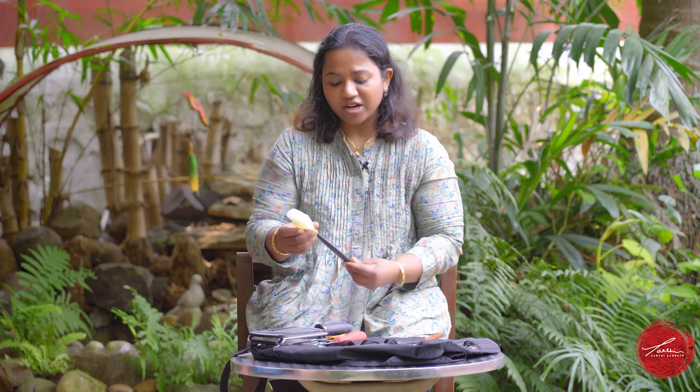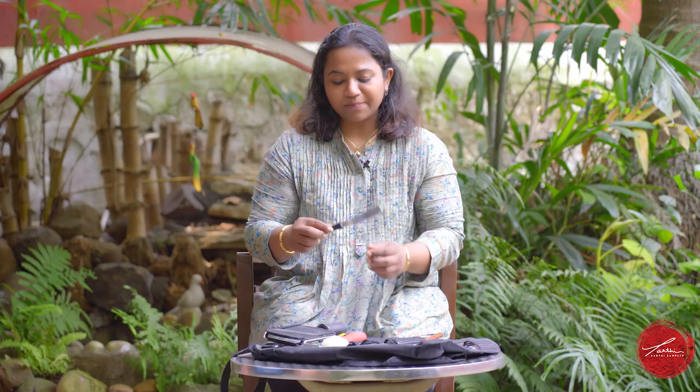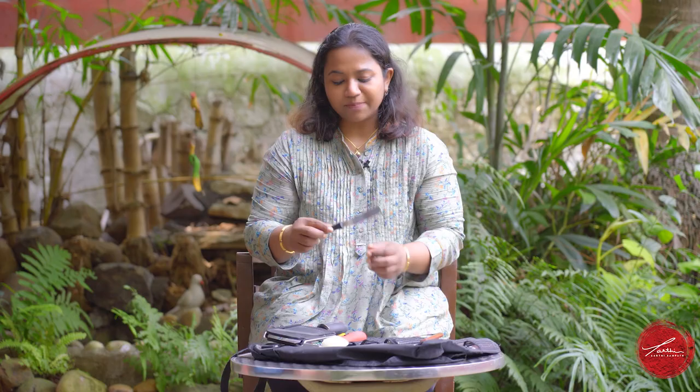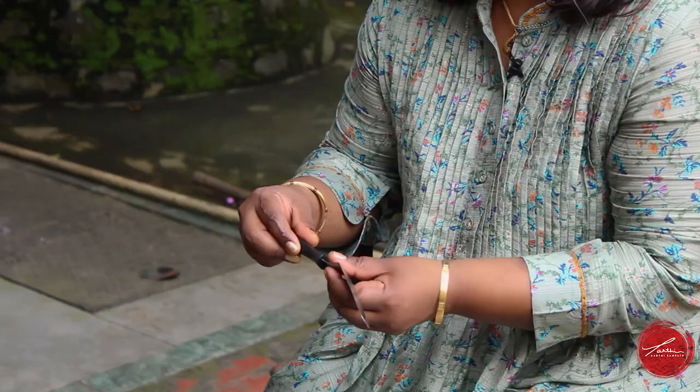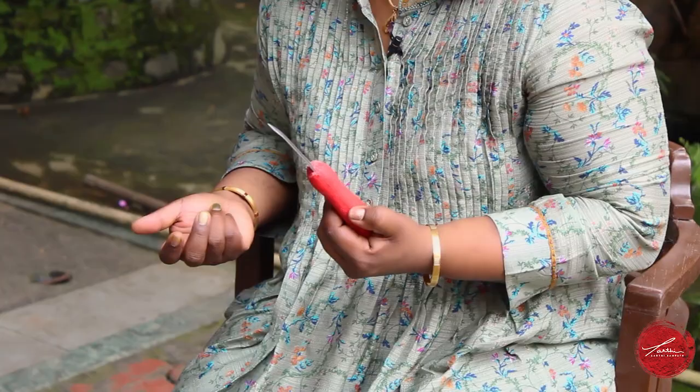I always carry another small inexpensive paring knife. I'm also obsessed with offset spatulas — these are so great for icing a tiny cake or picking up a piece of protein. They're a very versatile tool and I always have them. You also cannot go wrong with an oyster shucker. You never know when you're going to get some oysters and you want to eat them fresh, so always have an oyster shucker.